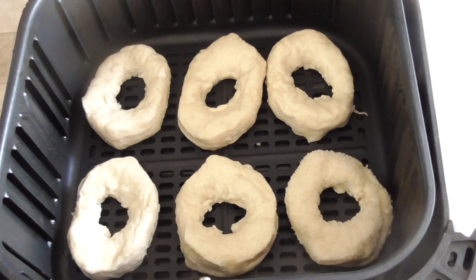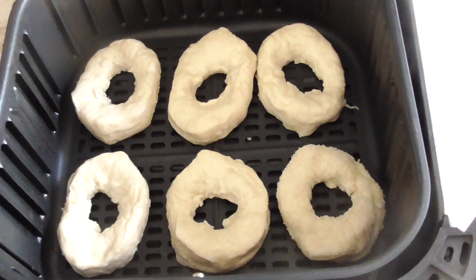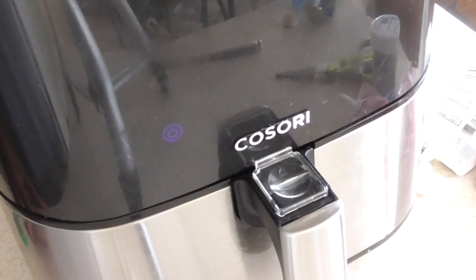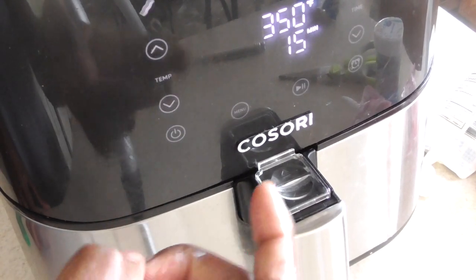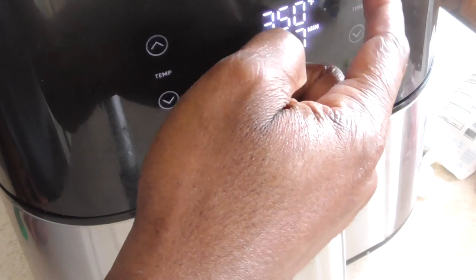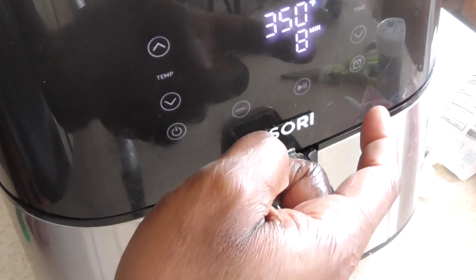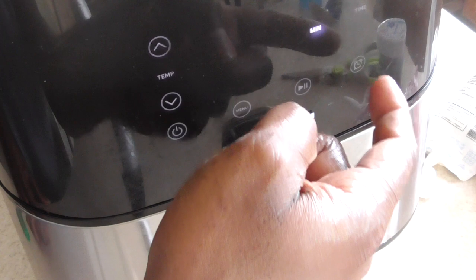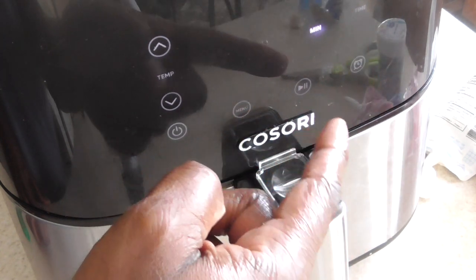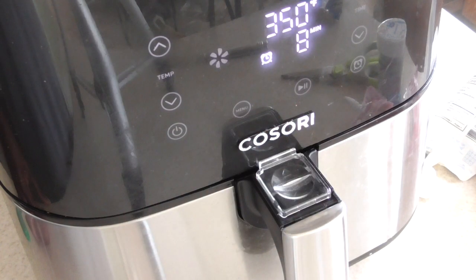We got six in there, and the last one is the one with the sugar — I put that last. Let's get in the air fryer. I'm gonna do 350 degrees and go eight minutes; I'm definitely flipping it at four. This air fryer has a timer so it'll let me know at four minutes to flip it. Link will be in the description to this air fryer as well.